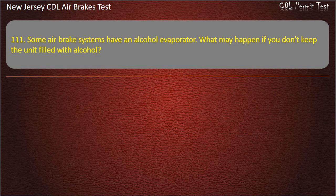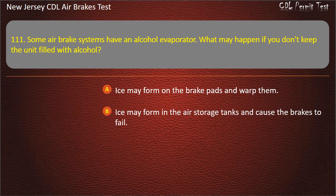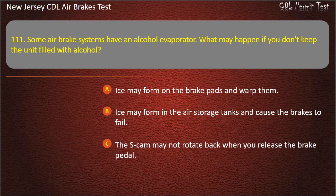Question 111. Some air brake systems have an alcohol evaporator. What may happen if you don't keep the unit filled with alcohol? Ice may form on the brake pads and warp them; Ice may form in the air storage tanks and cause the brakes to fail; The S-cam may not rotate back when you release the brake pedal. Answer: Ice may form in the air storage tanks and cause the brakes to fail.